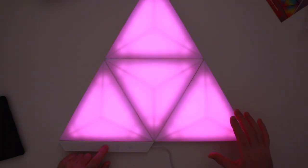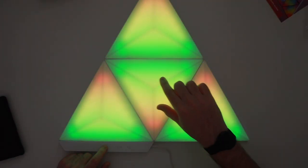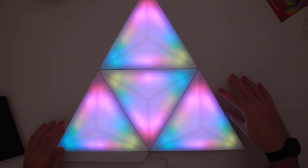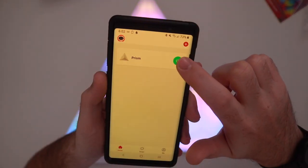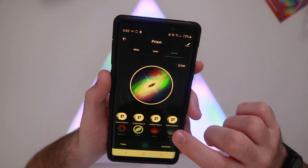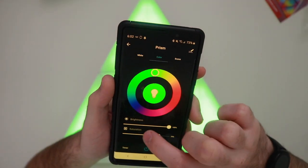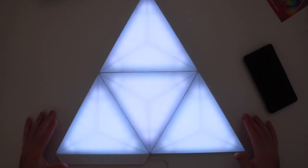When I press the mode button it switches between different lighting effects — there's a setting where it flashes through all the different colors, and in another mode each panel has a couple of different colors going through it. This thing is really cool; I might buy more to extend it into a bigger shape. In the app, once paired, I have all sorts of settings for different themes and styles, and I can change the color, brightness, and saturation.